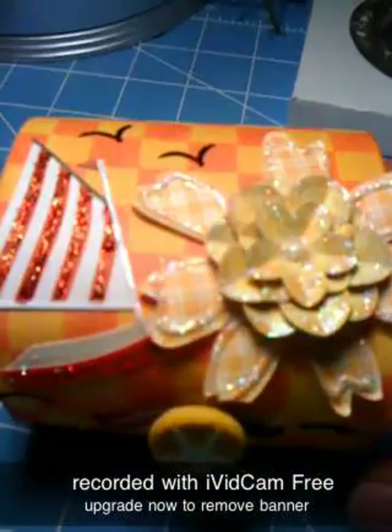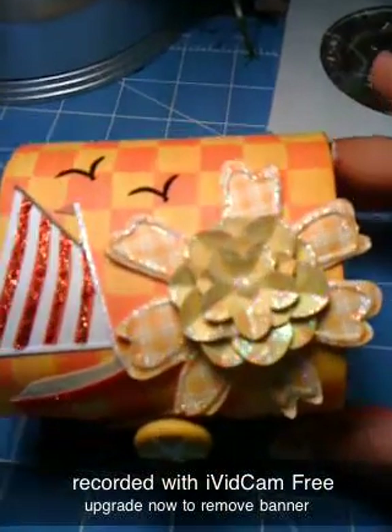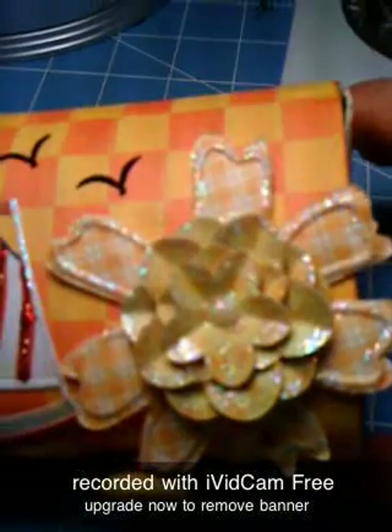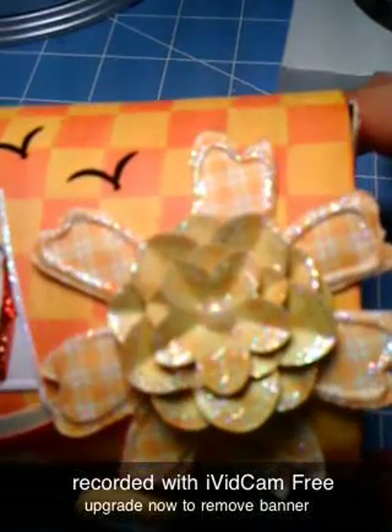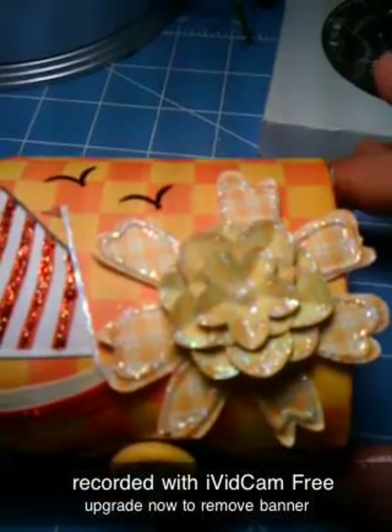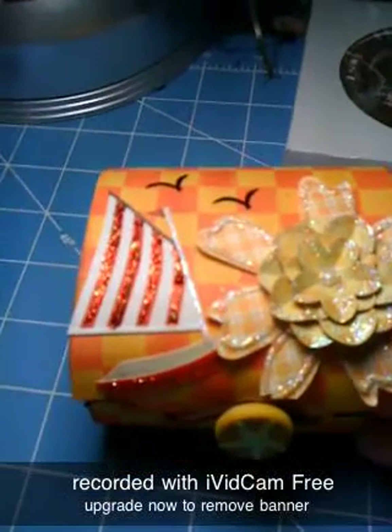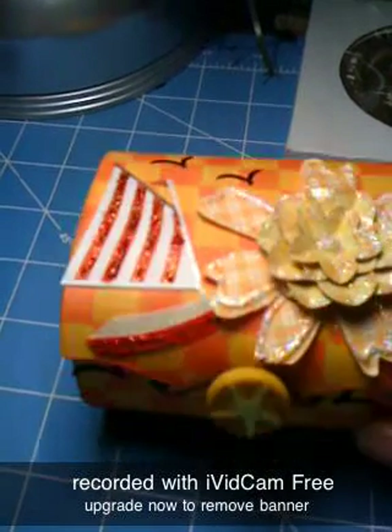Here we go. On the top I have a flower, and I used this flower in the middle from one of my flower swatches. I just put stickle on it to make it shiny. And then on the other side I put a little boat, and I used my red stickle to make it shiny too.